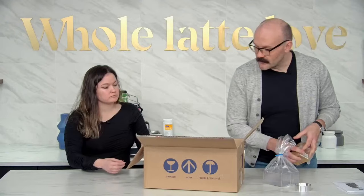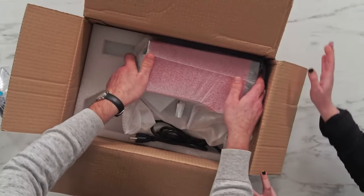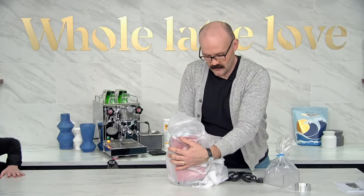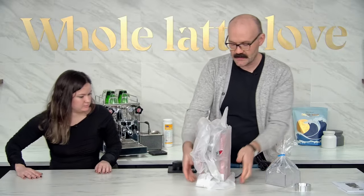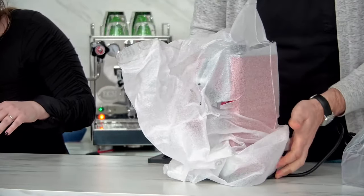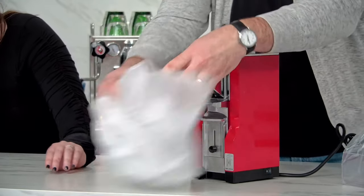And then it looks like we've got a Ferrari red one. So this is not one of the lighter grinders, I'm gonna be honest with you. It does kind of weigh a good amount and it's because of its metal construction — it is a serious piece of equipment. Oh my gosh, that color looks great!